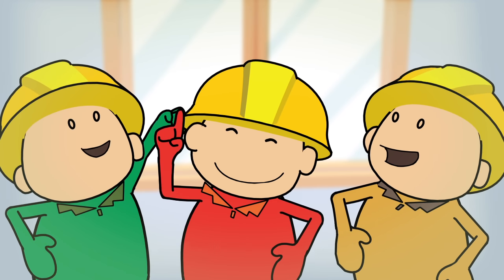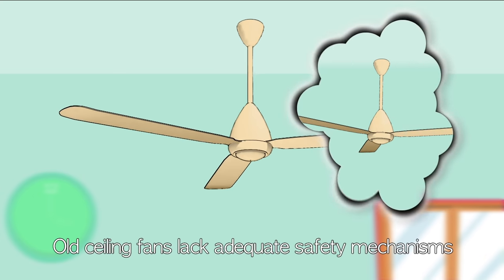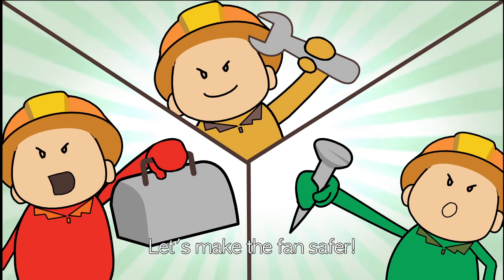We should turn on the ceiling fan. Old ceiling fans lack adequate safety mechanisms. Let's make the fan safer.